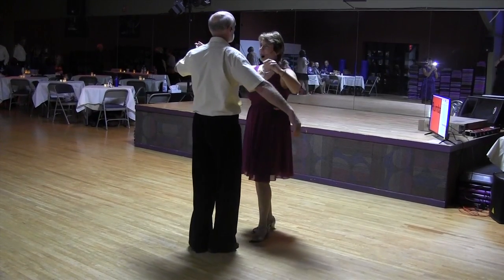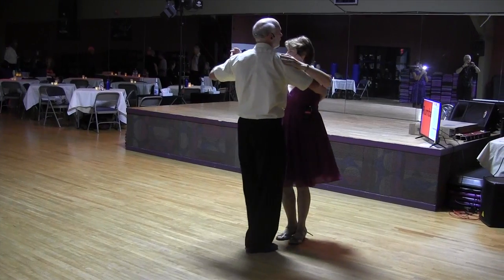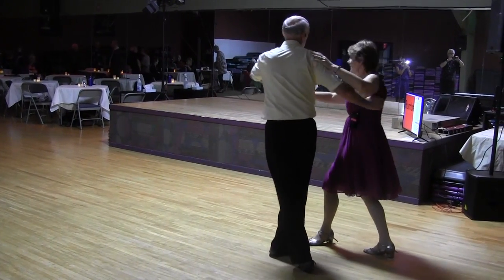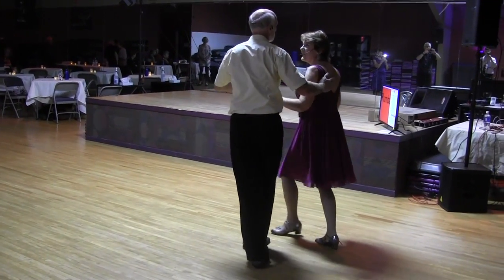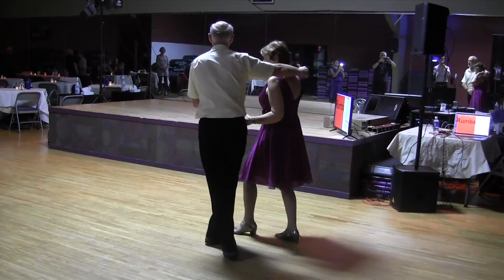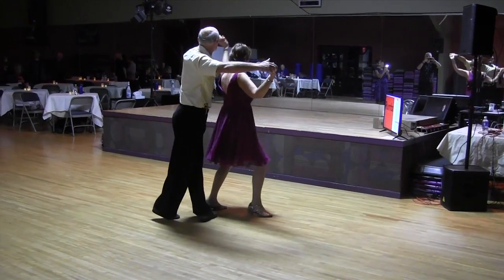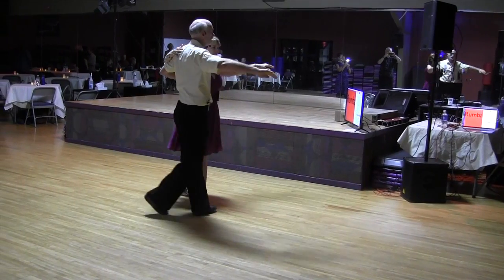So here we have the step at normal speed. We start with a half box, go into a back break. As we go to the other side, we switch hands, then raise the hand up over the head in a waterfall. We step to the left, raise the arm to create a turn, catch the shoulder, and go into back breaks.